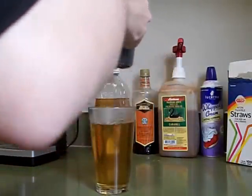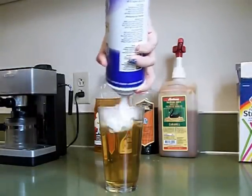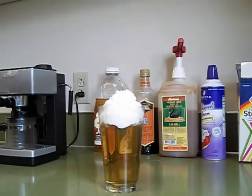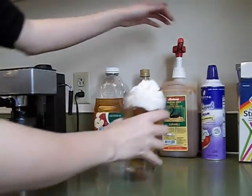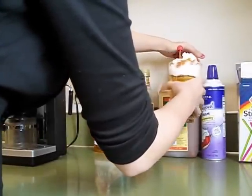Fill them all the way to the top and then add your whipped cream. It's a very simple recipe guys. Drizzle your caramel syrup and the drink is ready to go.